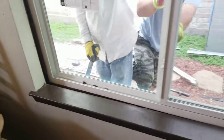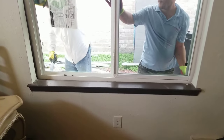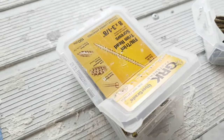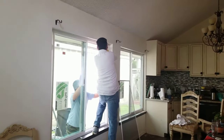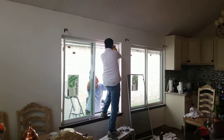After these guys put the window in, you have to secure it to the stud. This is the screw we use — I'm going to put the link in the description if you want to check it out. Then we're going to attach the window to the stud.